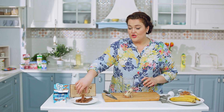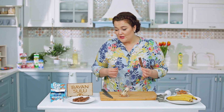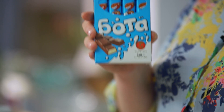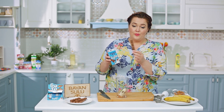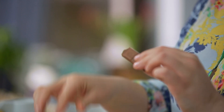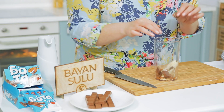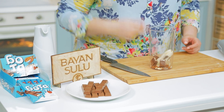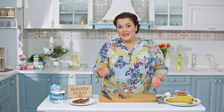Добавляю шоколад. Для молочного коктейля буду использовать молочный шоколад Бота от нашей отечественной марки Баян-Сулу — очень удобные упаковочки, делится на дольки. Дети любят только сладкое, только шоколадное, а у нас детский шоколад с молочной начинкой — самое полезное и вкусное дадим нашим детям.